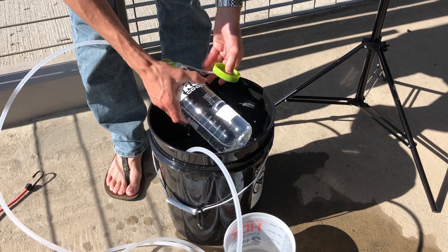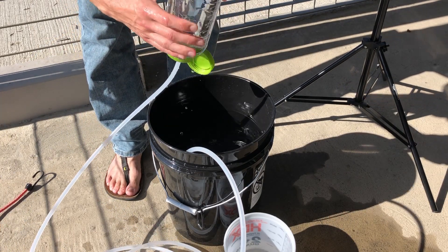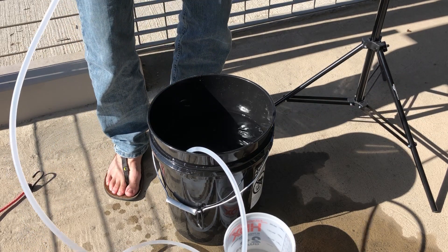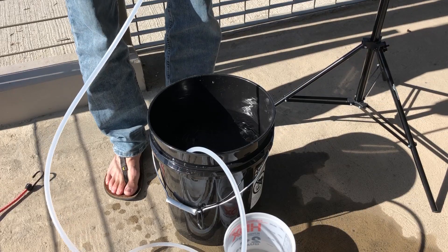As a final note, you're probably going to want to tape the other end of the hose into the bucket, because if it comes loose you get air up in the line and it's all kinds of frustration again.